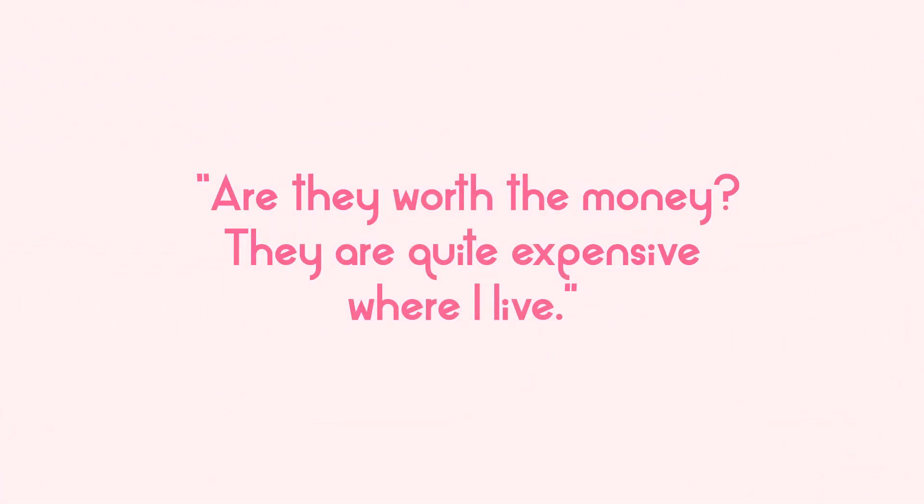Are they worth the money? They are quite expensive where I live. It depends. I generally don't like to spend a lot on sewing items, so the dress form I paid 120 euros for was on the cheaper end of adjustable dress forms, and for me it was worth the money. However, if the item were 300 euros or above, I probably would not get as much value out of that amount compared to what I paid.